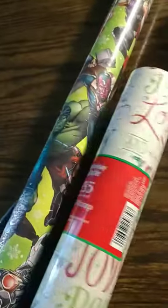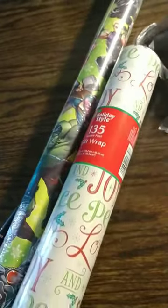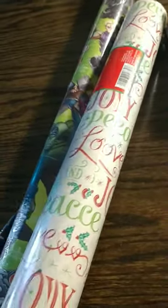I also picked this one up. This is a little bit bigger — it's got 135 square feet. It says joy, peace, and love. Lots of wrapping paper on there. I also paid $1.50 for that.